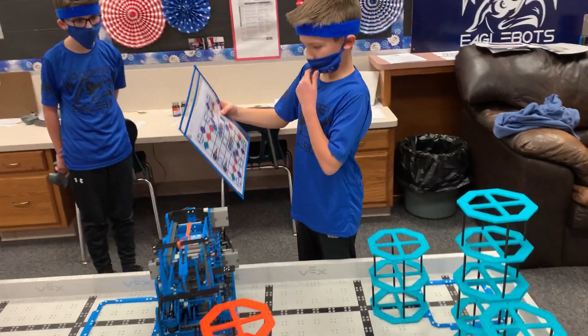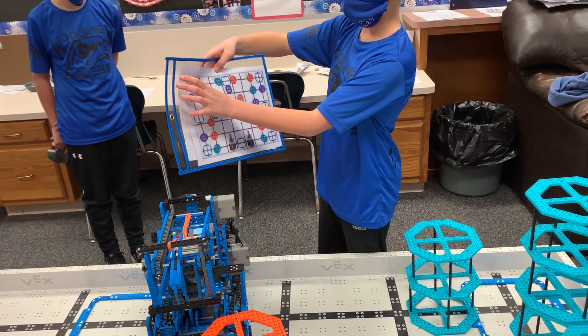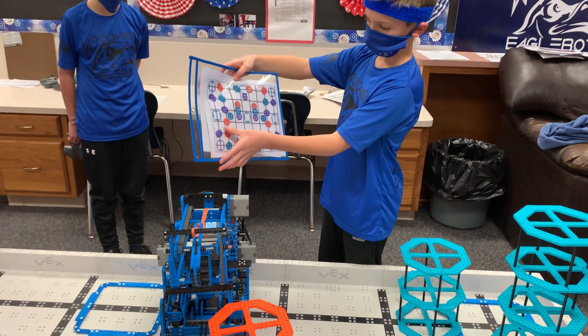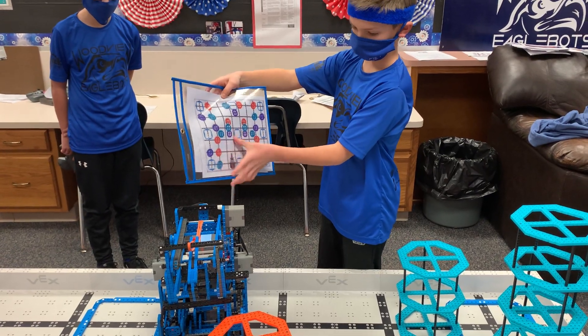For our teamwork, we'll grab this teal, stack it on here, grab this, triple stack, lift this up, bottom it, stack, bottom this one for a triple stack, then put this one in the bottom right there.